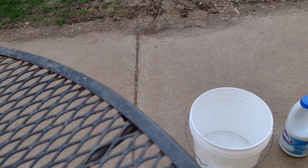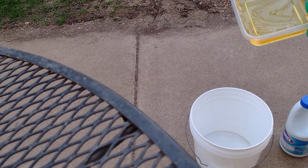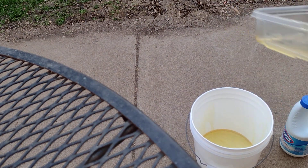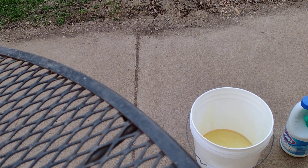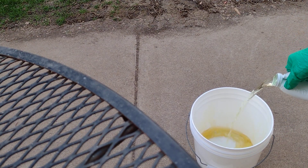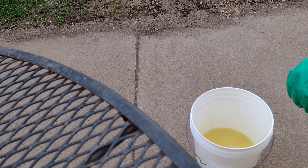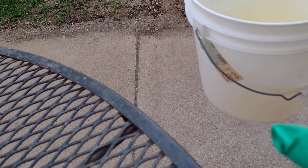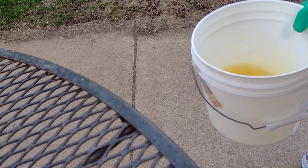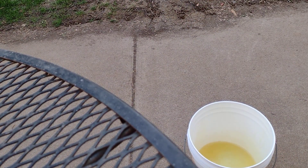Hello everybody, today I'm gonna do an experiment. I'm gonna mix oil — some used vegetable oil right here in this bucket — with some bleach, and I want to do this for a while and see what happens. Okay, let's pour some bleach in there. It might not do much at all. Open up the oxygen, let's see here.